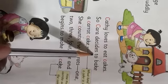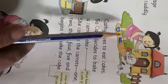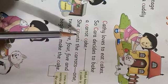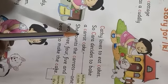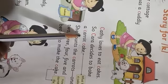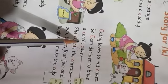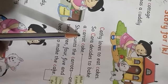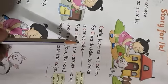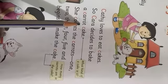Kara decides to bake a carrot cake. Kara kya decide kerti hai? To bake a carrot cake. Carrot means gajar in Hindi and Urdu — aap sab ko pata hai. Carrot is a vegetable. She decides to make a carrot cake — woh ek carrot cake banayegi, carrots ka cake.